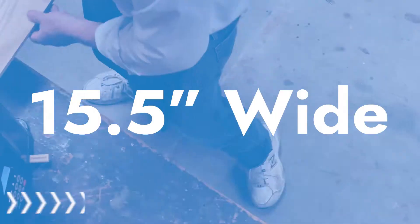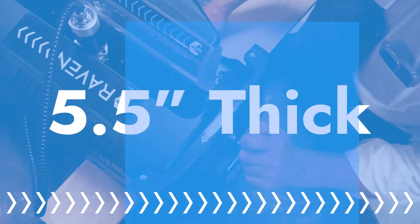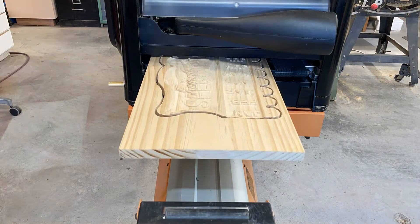The Raven can work with pieces 15.5 inches wide, 5.5 inches thick, and up to 12 feet long by continually and accurately moving the material in and out of the machine.